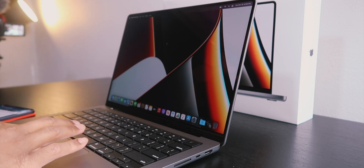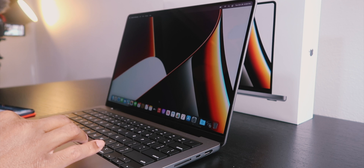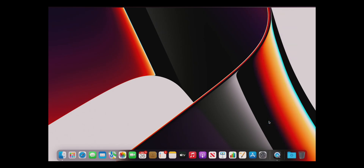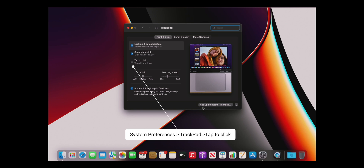The number one thing I always do on every single MacBook Pro — let me record my screen so I can show you. Go into System Preferences, go to Trackpad, and right here: Tap to Click.